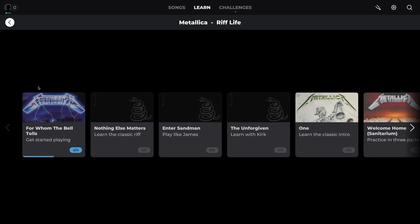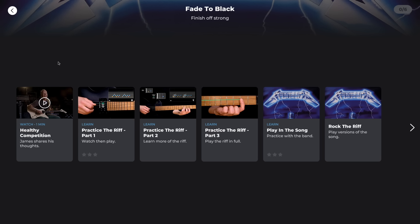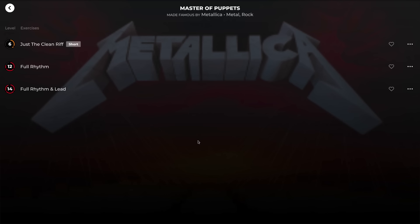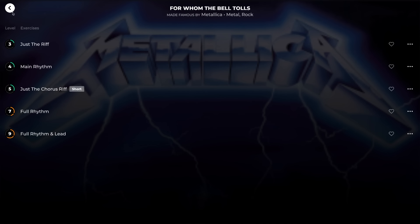There weren't as many songs as I was hoping for, but I think they're going to be adding more in the future, which is great. I also noticed that the video introductions that I wasn't able to play are only on a few of the songs, and then there are some songs that just follow the Yousician program where it teaches you how to play it. So my big idea where James Hetfield is sitting there giving you a private lesson walking you through the entire song kind of went out the window.